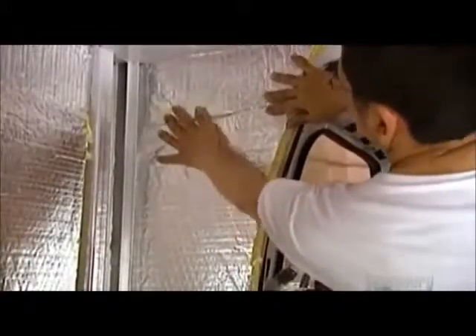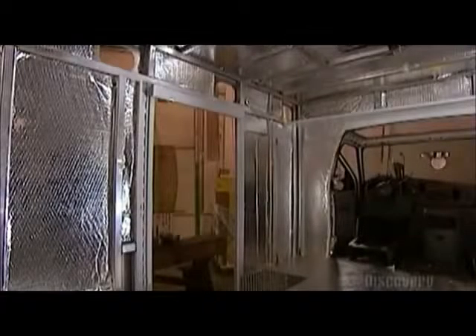Inside, meanwhile, they install fiberglass insulation panels with a fireproof metal surface. This insulation keeps the medical area warm in the winter and cool in the summer.